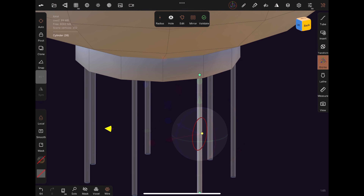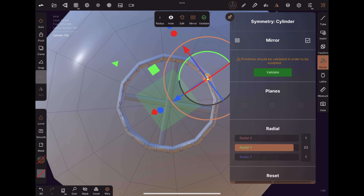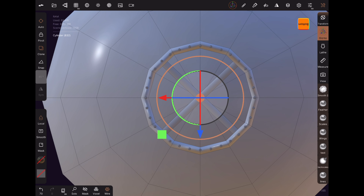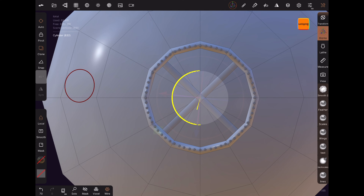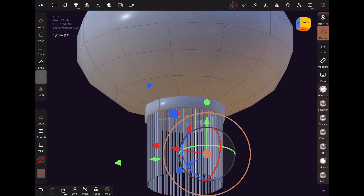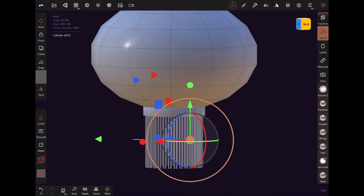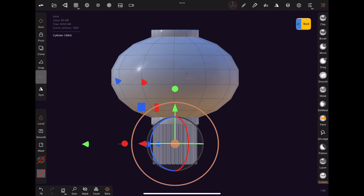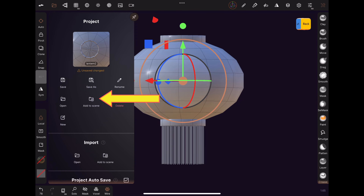Add a new cylinder and lower the X division to 12. Use the green and red dots on the gizmo tool to scale the cylinder. Move the cylinder to the top of the sphere. Turn on hole and using the blue control point, adjust the thickness based on your preference.